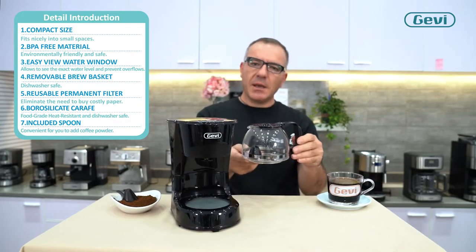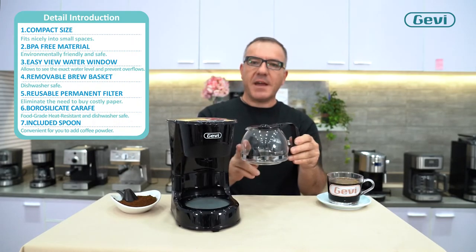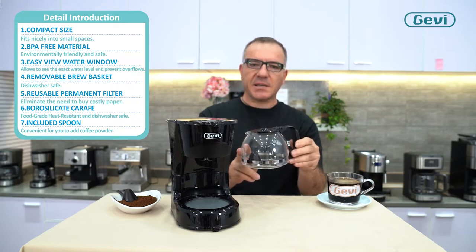A borosilicate carafe — a very strong material that can resist 300 Fahrenheit thermal shock.